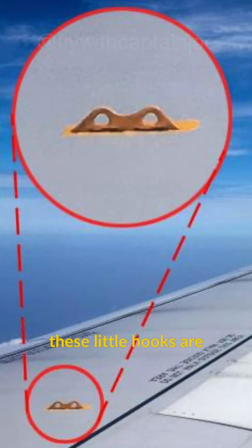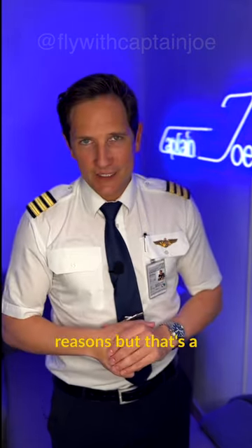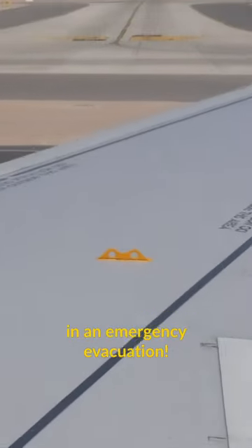Do you know what these little hooks are for which you can see on the wing of an Airbus A320? A lot of passengers assume they are there for maintenance reasons, but that's a false assumption. Their real purpose comes to show in an emergency evacuation.